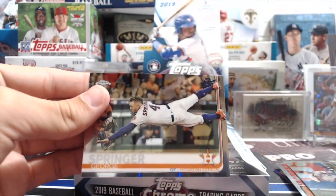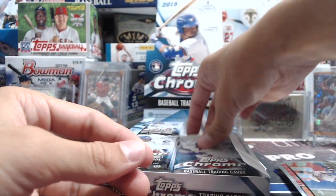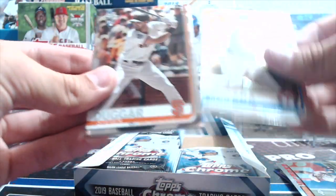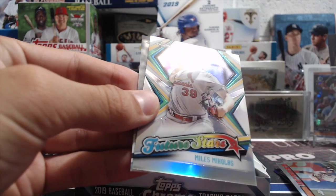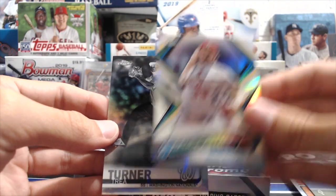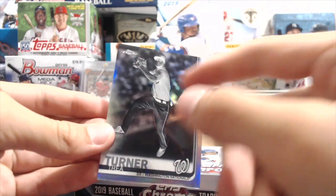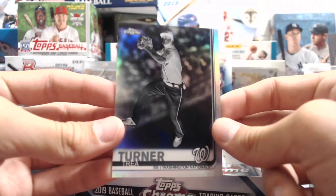David Fletcher and George Springer — that's an awesome card too, cool picture. Different than his Series 1 or 2 card — with chrome they use a lot of the same images but sometimes throw in a different picture. Trey Turner with a negative — the negatives look a lot better this year. Last year they were so dark you couldn't see the player. This one almost looks like infrared or an x-ray.